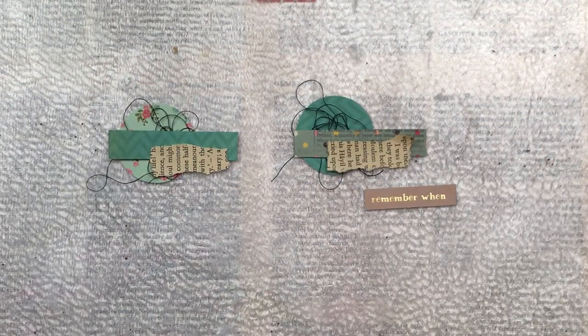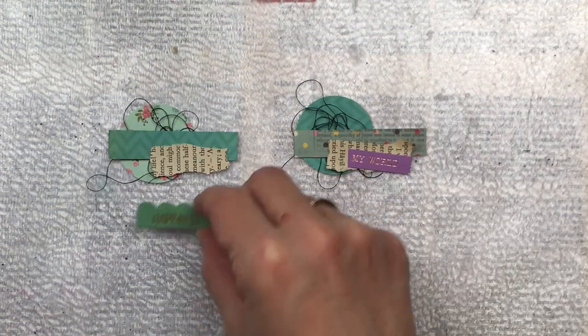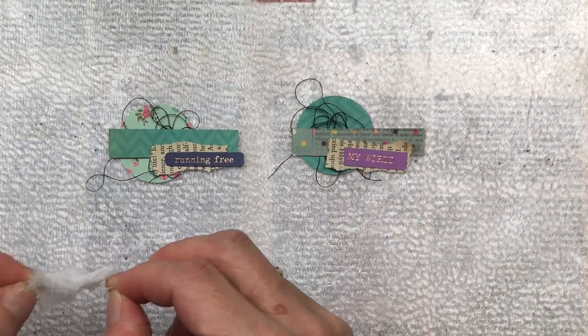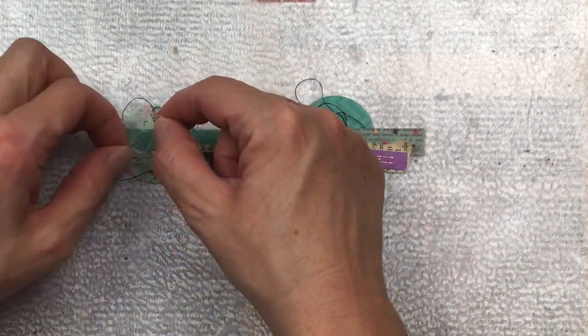I also want to add a sentiment. I've gone through my little stash of die cuts and found two that I think will look good. They are not matching — the colors are quite different, one is purple and the other is a dark blue — but I like that they're not matching; I like the pop of color and it gives it more interest. I also want to add a little bit more dimension, so I'm going to add a small piece of white cheesecloth underneath some of the layers.